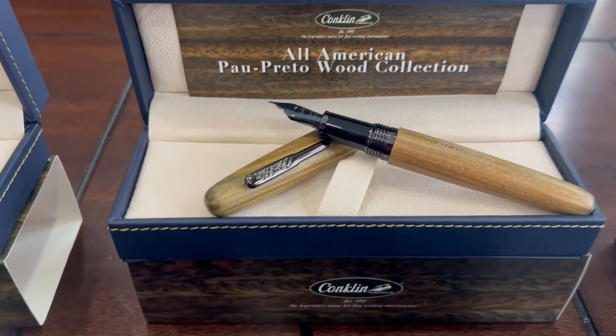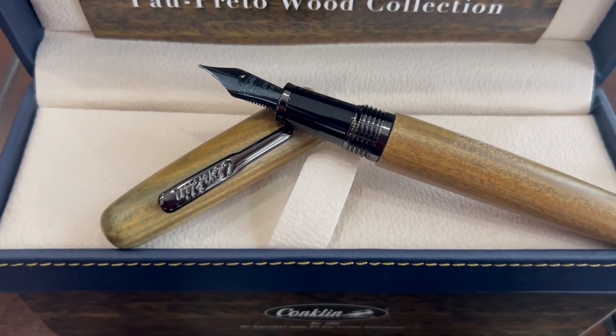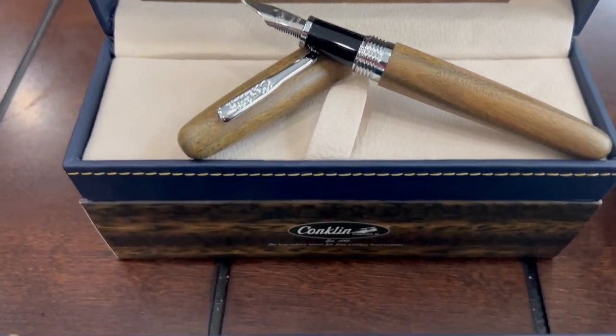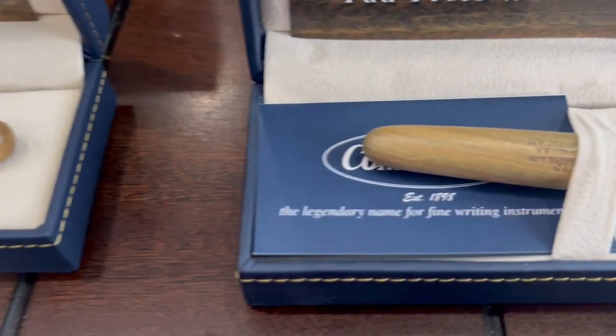This wood, as you can see, is kind of unique. It's a blend of unique different colors like light green, yellow, and brown — a mixture of colors with a distinctive green pattern.